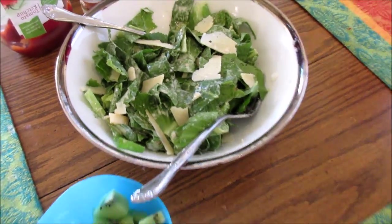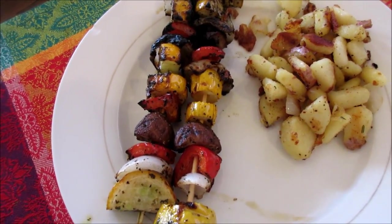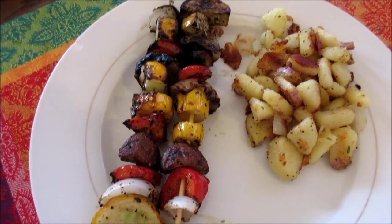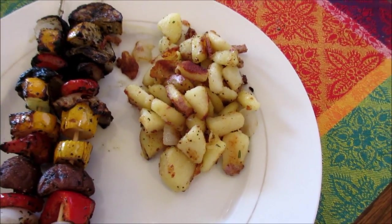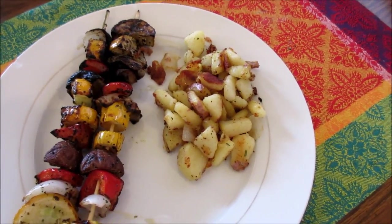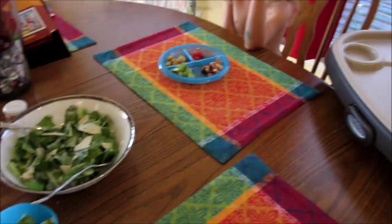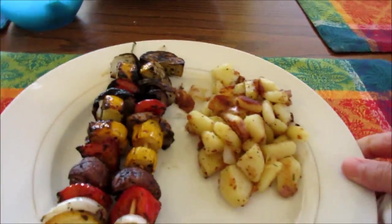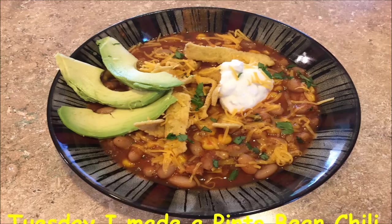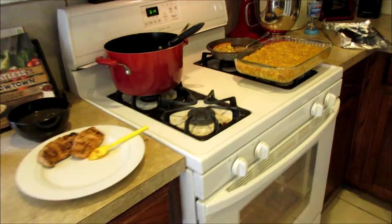For dinner on Monday night we've got lots of random stuff. There's a Caesar salad with lettuce from our CSA, some veggie kebabs with squash and onions from the CSA plus mushrooms and red bell pepper from the store — I'll put the marinade recipe below. We've got skillet potatoes from the CSA seasoned with salt, pepper, garlic salt, and fresh rosemary, some kiwi, and Jared grilled a bunch of barbecue chicken for him and JoJo. Jordan is having a peanut butter and jelly. Lots of healthy stuff for dinner.